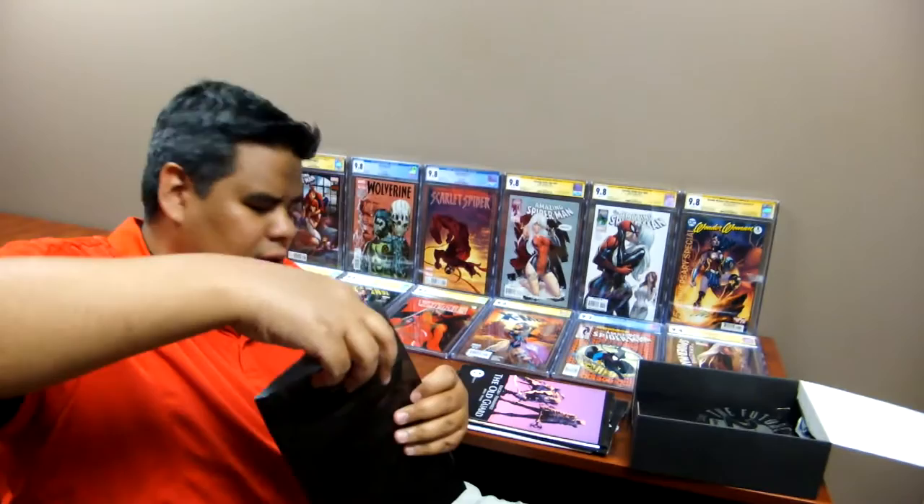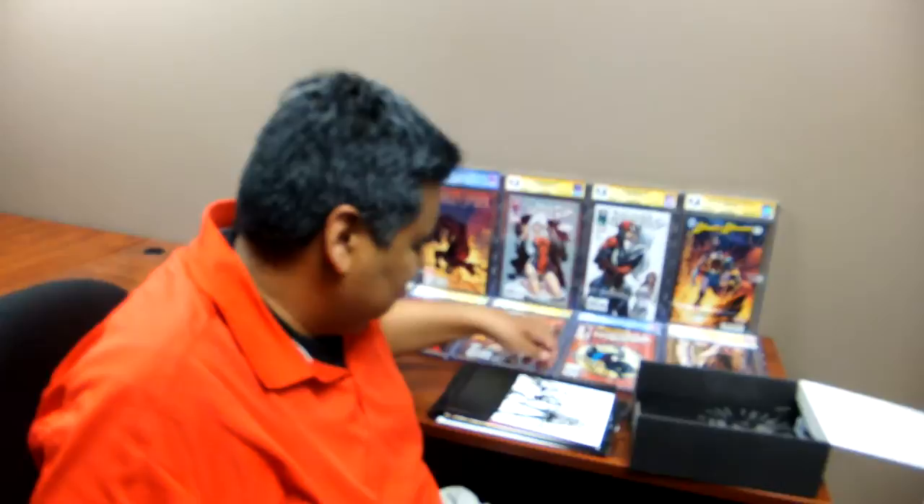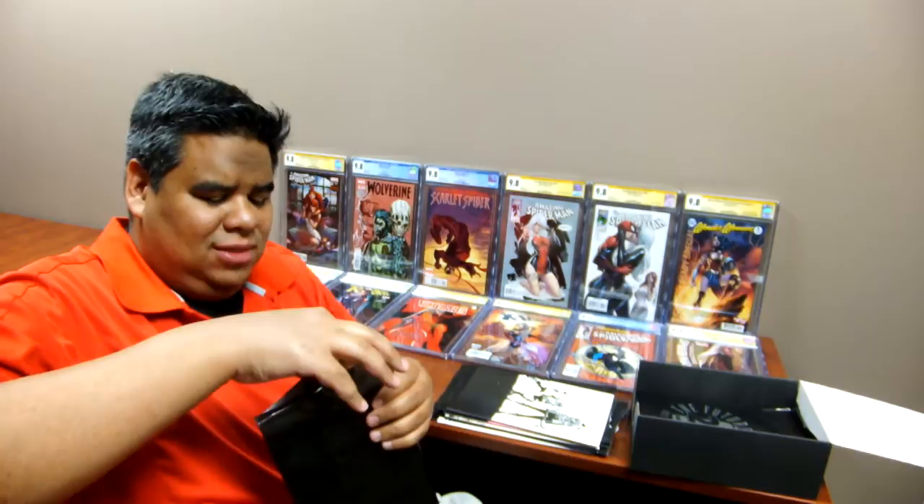Let's pull this. What's this one? Oh sweet, a virgin. Another virgin — a virgin black and white of the Old Guard. Is that Old Guard? Yeah. That's a decent little grab right there. Nice. We're getting some virgins in this one.